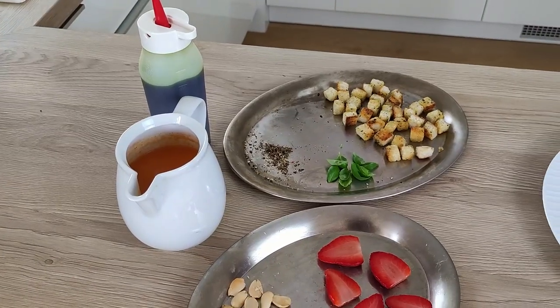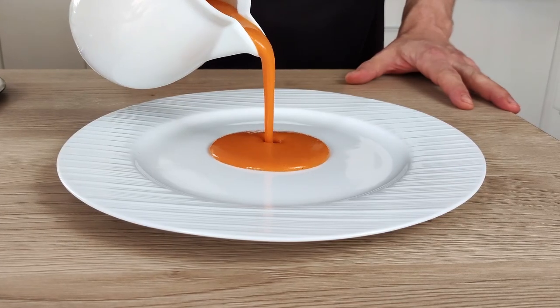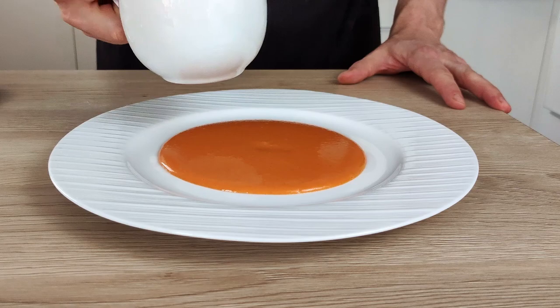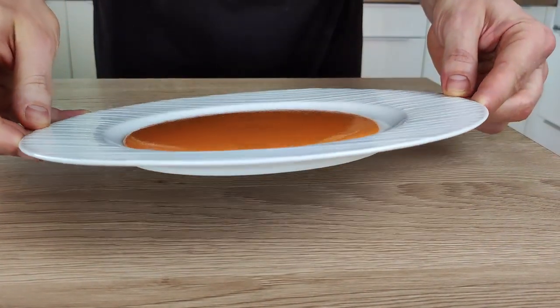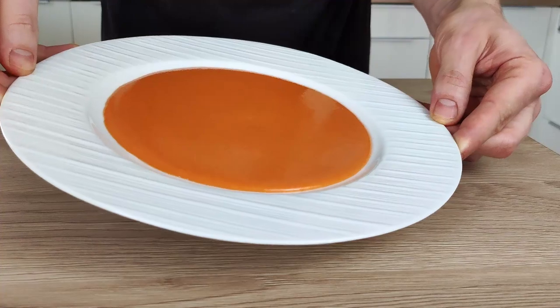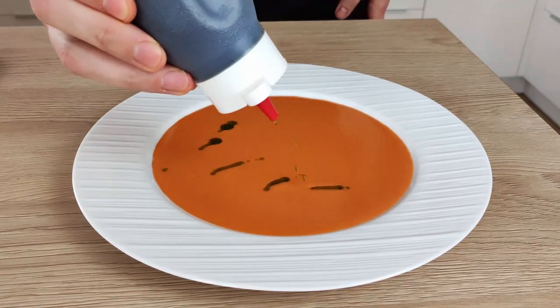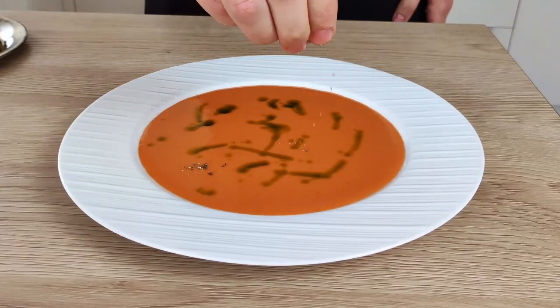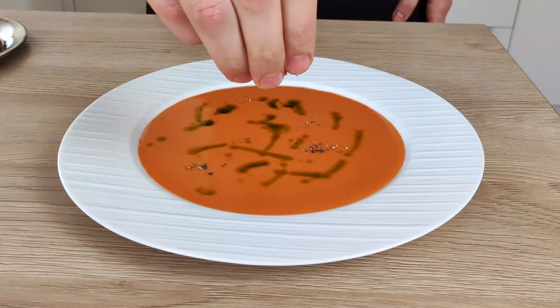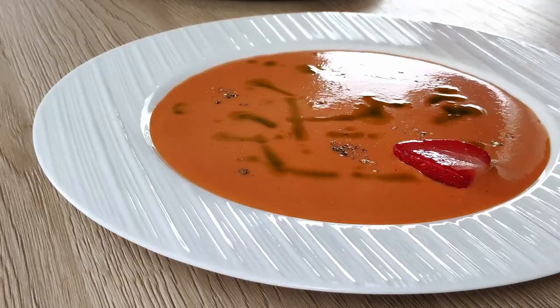At this point I have everything ready, so let's do the plating. I put my gazpacho on the plate and make it nice and flat. Then I put a little bit of green oil on top - if you wanna learn how to make it, check out my older video. Then I season it with freshly ground black pepper.